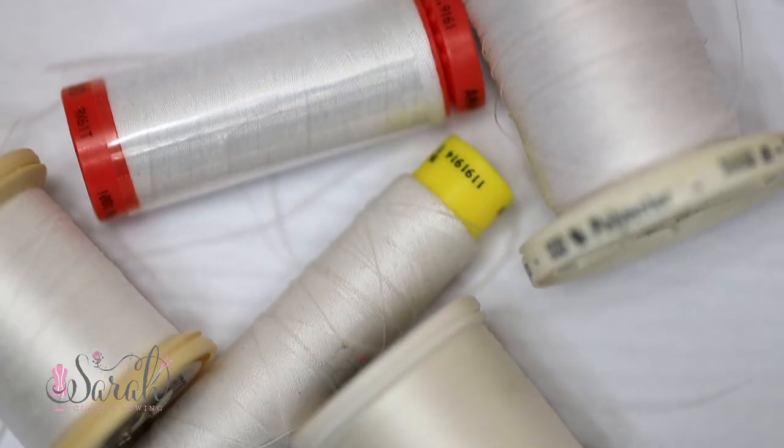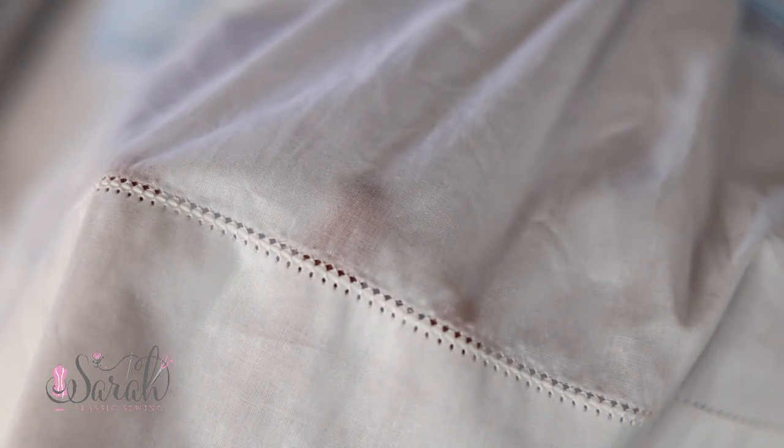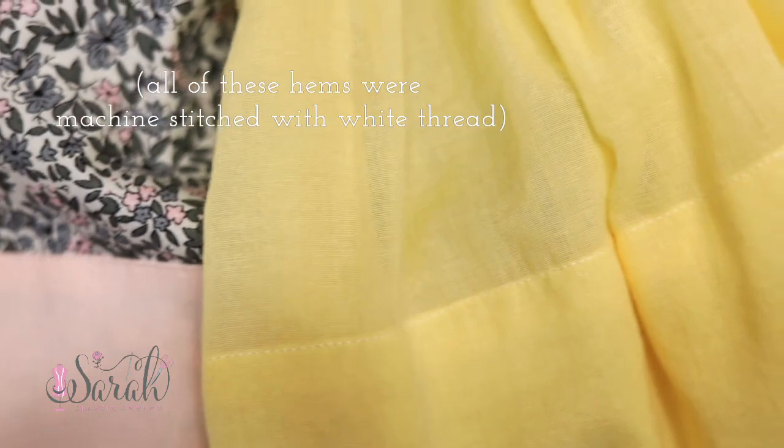Ninety, ninety-five percent of the time I grab the color white for all of this. I know — it's going to be controversial, I can feel it. But I grab white because with heirloom sewing you've got lots of fabrics that are white, champagnes, ecrus, light pinks, yellows — all these light lovely pastels. And you would be pleasantly surprised with how well white will blend into them.